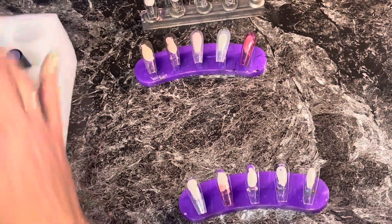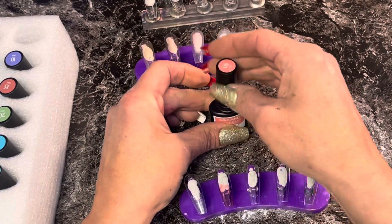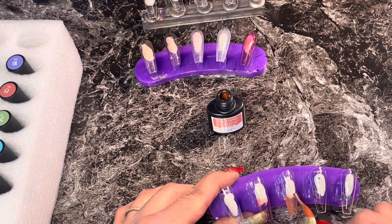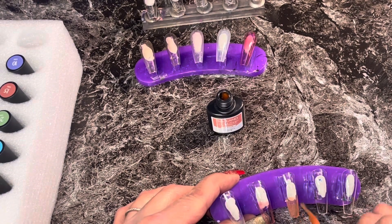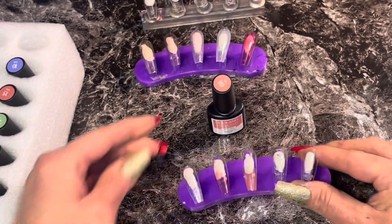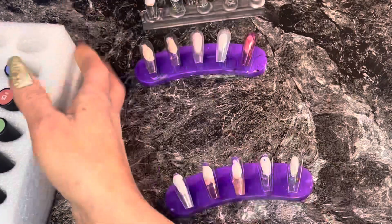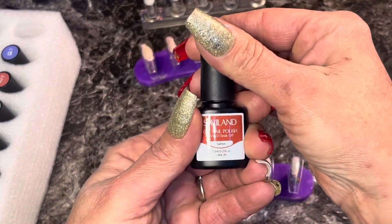Okay, number eight is glitter coral — oh, that is pretty! I love these. Shout out to Savvy Land — if anybody knows how to say it let me know — this is the second product I bought from them and I really like it. It's so cheap, you guys: $19.99 for 30 colors plus base coat, glossy top coat, and a matte top coat. That's a pretty good deal.